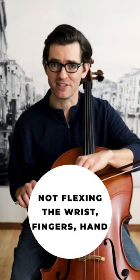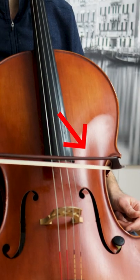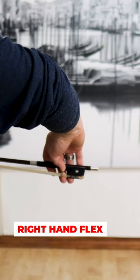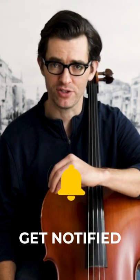Number two reason the thumb slides is not flexing the wrist, fingers, and hand. When the bow reaches the extreme ends of the frog or tip, the right hand must flex to allow all the fingers to stay in their proper place. If you don't flex, the thumb is forced to pivot to allow for all that unnecessary tension.